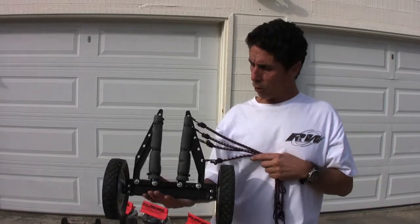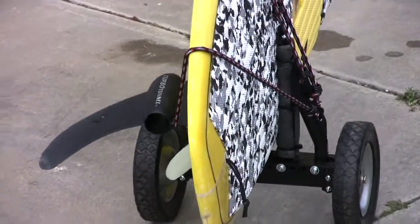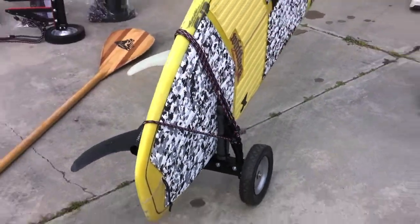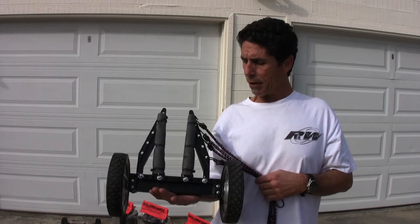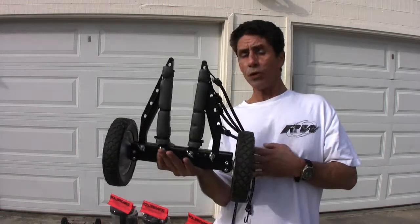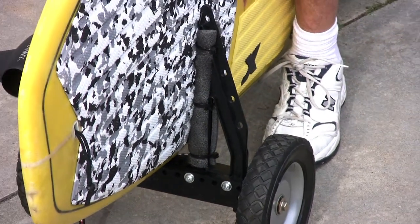Hi, I'm Billy Foster with Rollerboards. I invented Rollerboards for the SUPs, or stand-up paddleboards. The SUPs can be a little heavy, a little awkward to carry, so I invented this wheel device — it basically slips on the rail of a SUP.